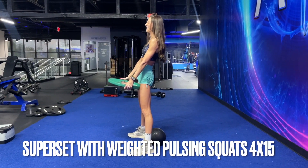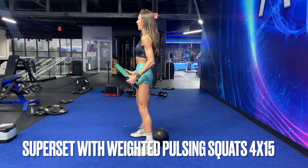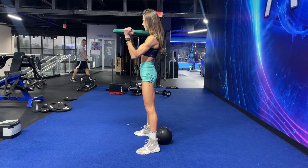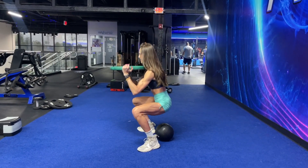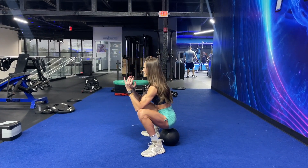Immediately after you finish these, grab a med ball — something super light — and we are just doing a glute burnout with deep pulsing squats. You can do it without a weight; I like to add a weight for that extra challenge. We're going for over 10 reps — aim for 15 if you can — till we are on fire.